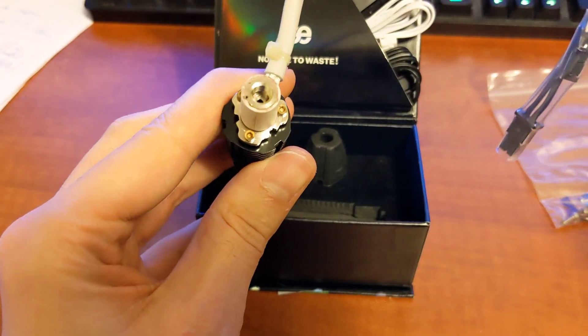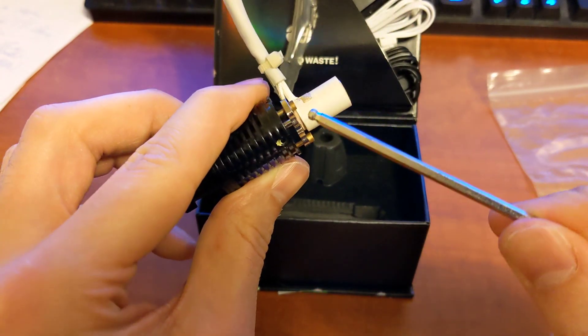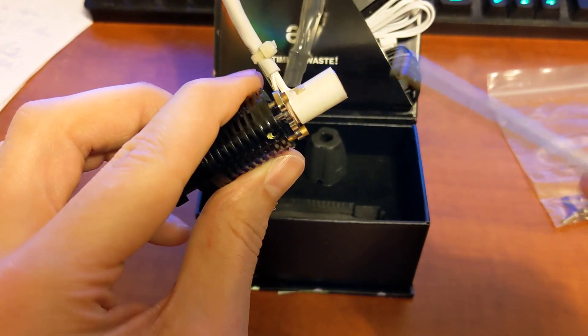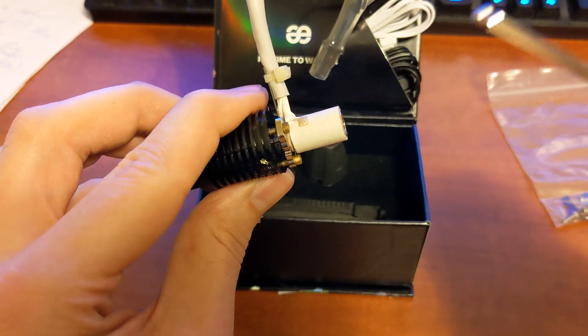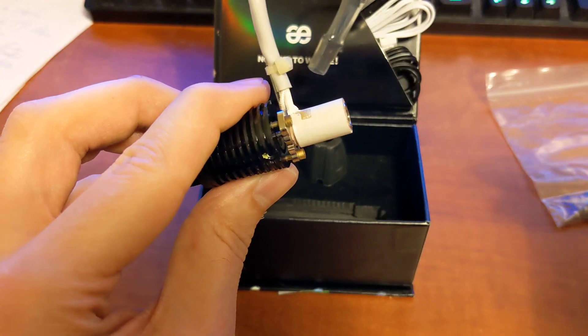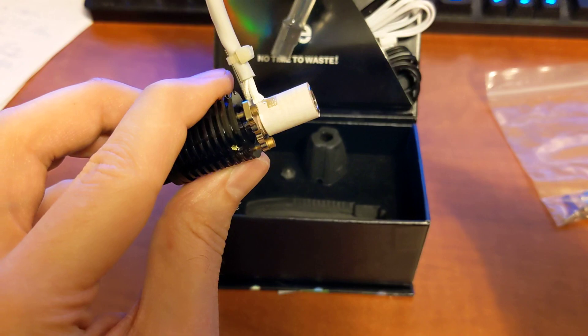This has a ceramic cylindrical heater here. You can see the melt zone is actually quite large — basically a volcano-style melt zone here. Very good for printing quickly or printing with a large nozzle. And I am going to be using a 0.8 nozzle on my Delta.